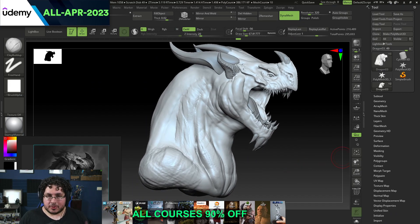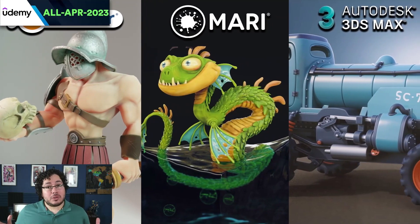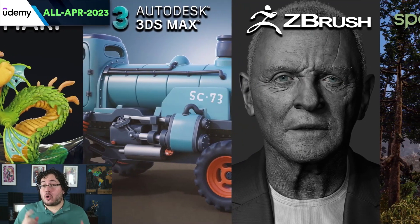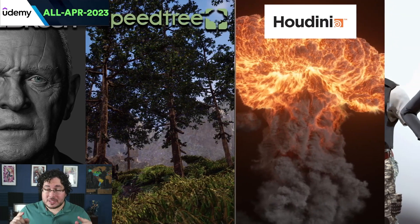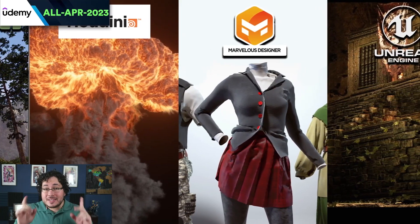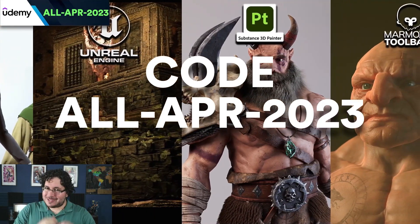Hey guys, Abraham here with huge news. For the next five days — April 22 to April 27 — you're going to be able to get a 90% discount on any of our courses on Udemy. If you're a beginner-level artist and you want to learn Maya, ZBrush, Substance, or any of the software we normally use in the industry, this is the best shot for you. If you're already intermediate or advanced, we have advanced characters, advanced creatures, advanced environments, and more. All courses are recorded in real time, we include the files, and we have a Q&A and Discord channel.